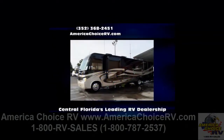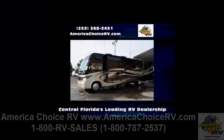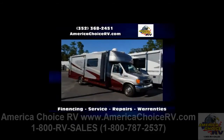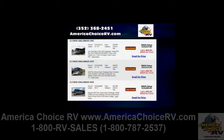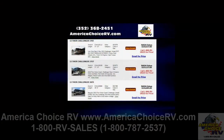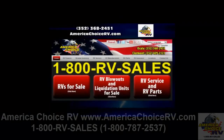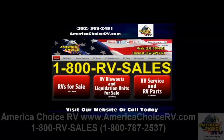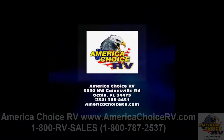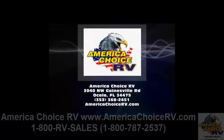We are Central Florida's leading RV dealership for recreational vehicle sales, services and parts. Our friendly staff will help with RV financing and warranty repairs. If you are looking for new and used RVs or motor homes, we have a complete inventory featuring the most popular brands. For more information, visit AmericaChoiceRV.com or call 352-368-2451.